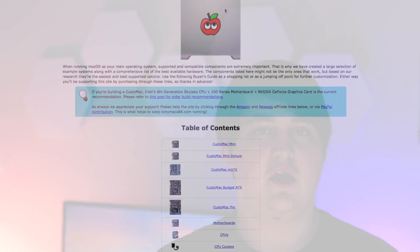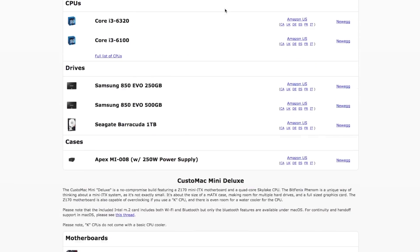To start off, you're going to need to make sure you have compatible hardware. The main item that you want to worry about is the motherboard. A great place to check compatible hardware is TonyMac x86, and this is an especially good place to find a compatible motherboard. You can also find this link and any other links in the description below.